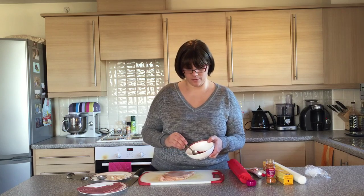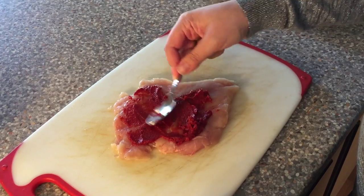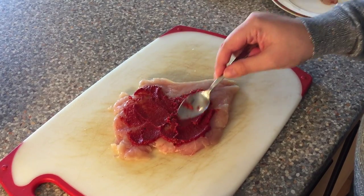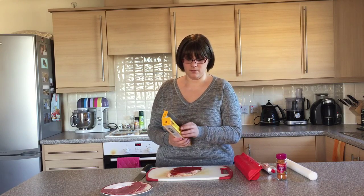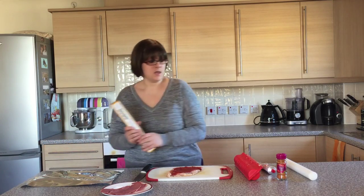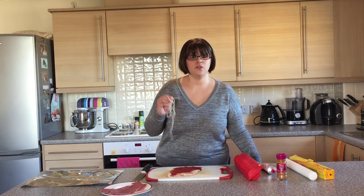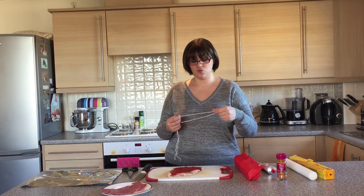Then you're going to spread your tomato puree on top of the chicken. Next up we're going to get ready to roll our chicken pinwheels — cut a piece of foil ready and have that on the side. If you've got some string handy it will make this process a little bit easier; it's not essential but it will help, and I'm going to slide the string under the chicken.